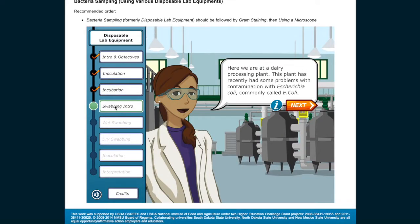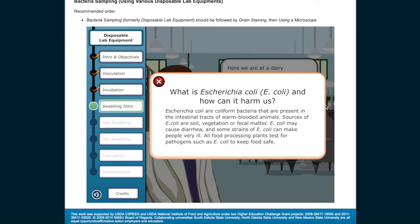Here we are at a dairy processing plant. This plant has recently had some problems with contamination with Escherichia coli, commonly called E. coli. E. coli are coliform bacteria that are present in the intestinal tracts of warm-blooded animals. Sources of E. coli are soil, vegetation, or fecal matter. E. coli may cause diarrhea, and some strains can make people very ill. All food processing plants test for pathogens such as E. coli to keep food safe.